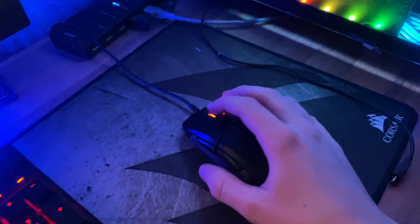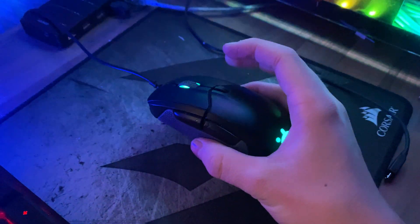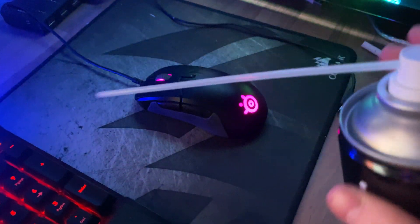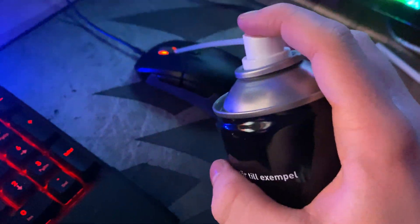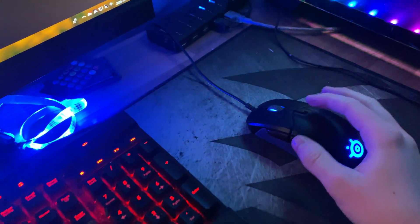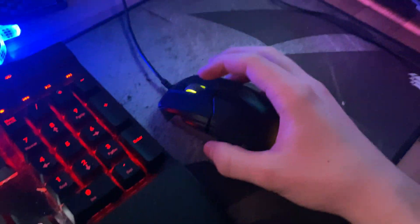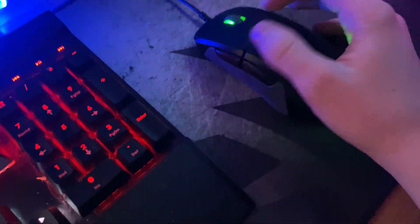But I found a fix, and you don't need to disassemble it. I first tried that — I sprayed a lot of compressed air into the mouse on every component — but that didn't fix it at all. Then I reassembled it and searched the web.